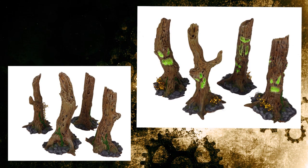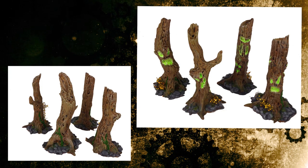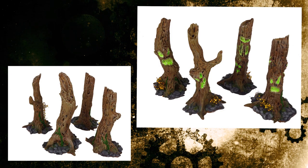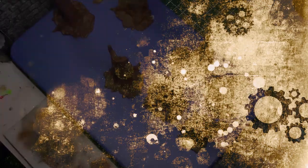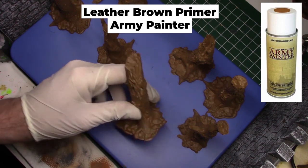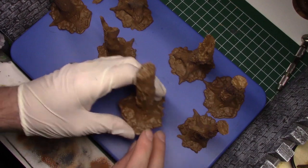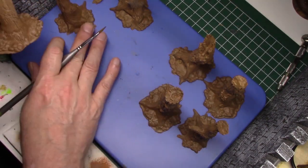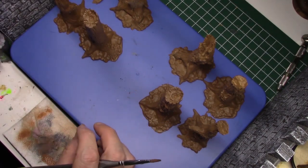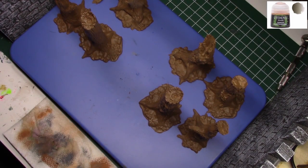Today we're going to learn some simple techniques on how to paint the new cursed forest trees that Gadzooks Gaming put out. There are eight trees total — four of them have spooky faces on them and four without faces. To start off, I took the models and primed them in the leather brown primer from Army Painter, which gives me a nice base brown to work from. They're really lovely sculpts with lots of relief.